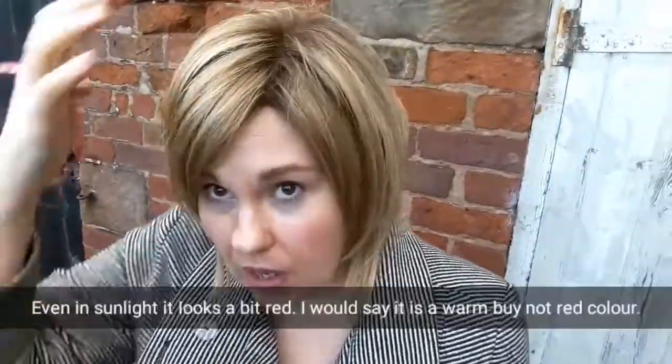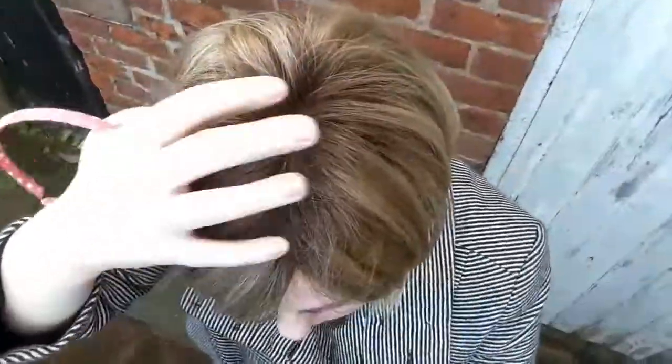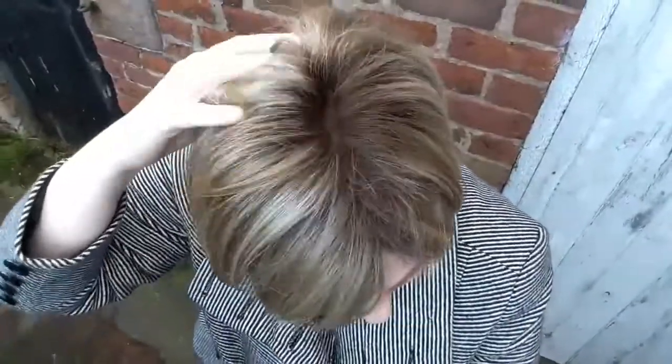We have some natural lighting today and I thought I would talk about Noriko's Jolie. I believe mine is in creamy toffee and it is rooted. It's got quite a bump of permatease back here. I'm wearing it today with a headband, which I'm going to put back on later to add a bit of realism to it.